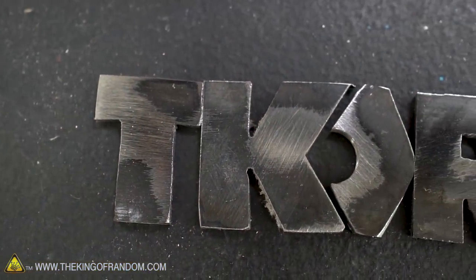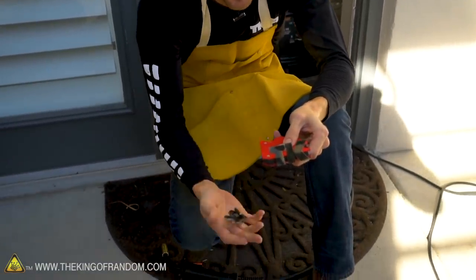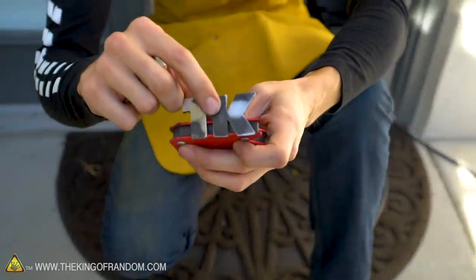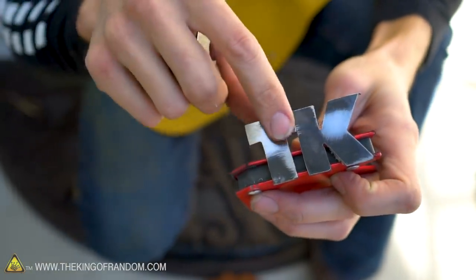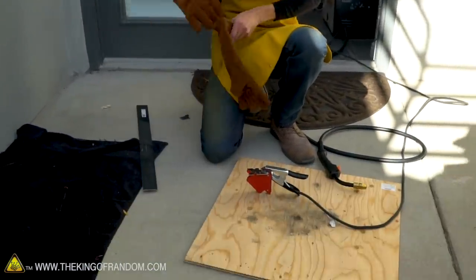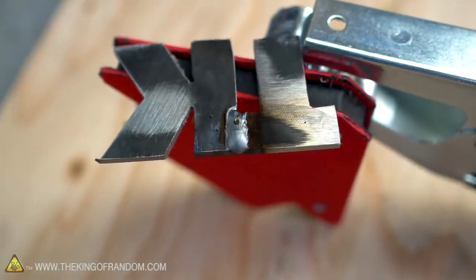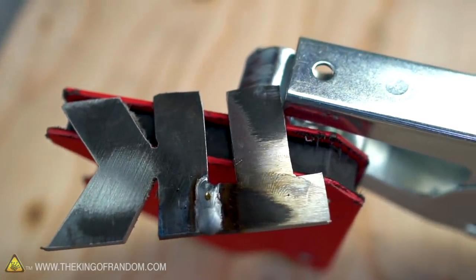I've got the four letter pieces cut out for our TKOR symbol, and now I need to start welding them together. The T and K should be connected, the O and R should be connected, and then we'll put all the pieces together with the backer rod and attach the handle. We're going to weld on the front, which will leave a little buildup we'll need to grind down afterward, but it should leave a nice smooth connection between the pieces when done. There we go — we've got a weld right across the seam, hopefully a good clean weld all the way through, and when I sand that down it'll be nice and smooth with no bubbles.